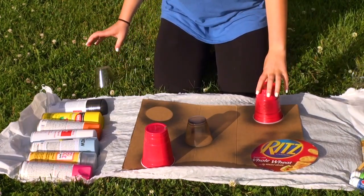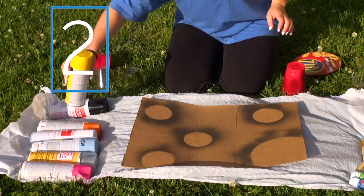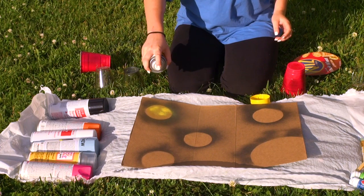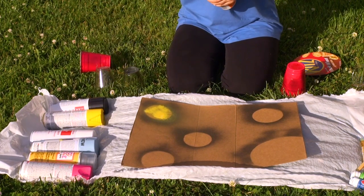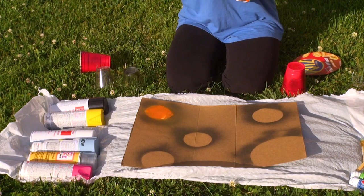Now I'm going to remove my cups and now we're going to do the planets. We're going to take just any color. I just took the yellow because it was first — it doesn't really matter. I'm just going to spray a little on here and then I might do another color on top, covering the whole planet with different colors.